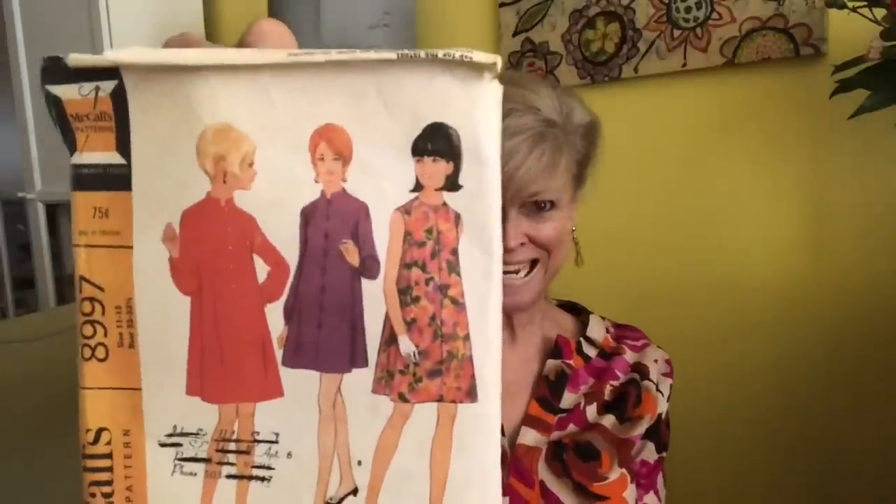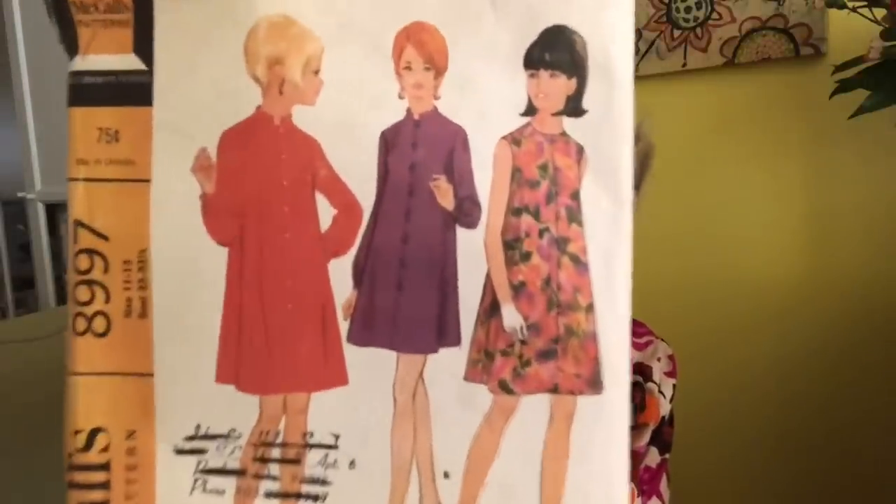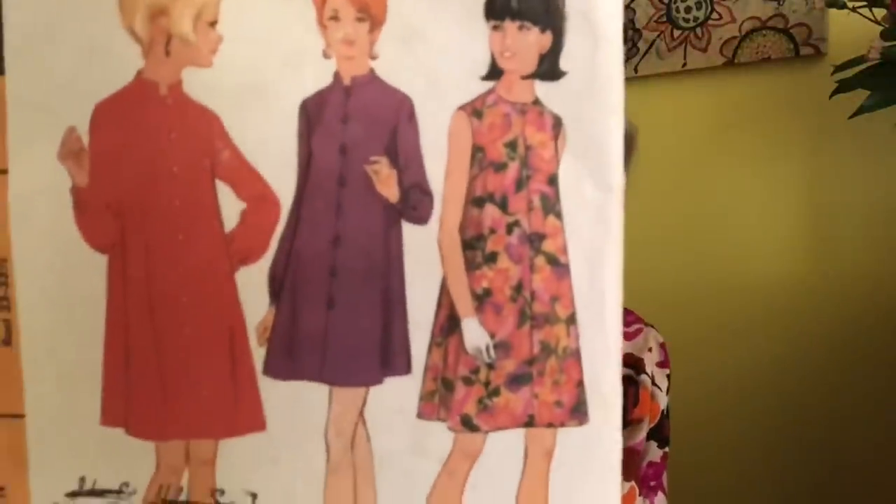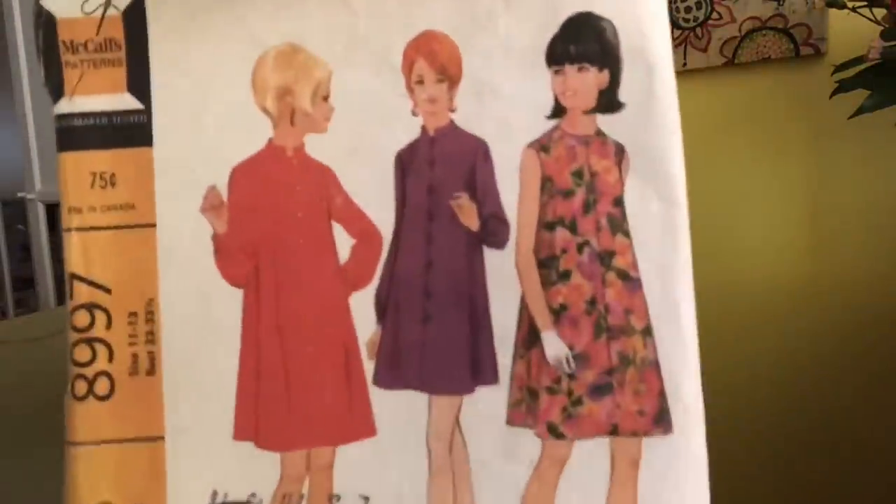McCall's 8997 — another silhouette that I personally love. This is called a junior petite dress in three versions. Very straightforward — that might be button and loop on the front. Let me get my handy dandy cool new pair of glasses. That may be button and loop on that purple dress.